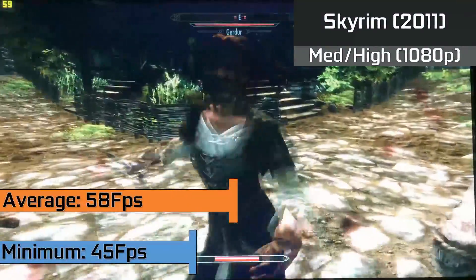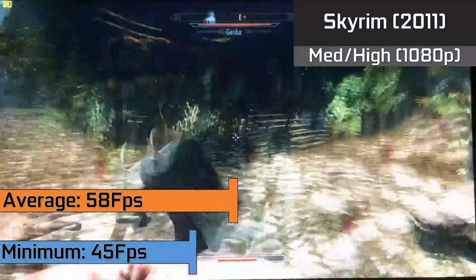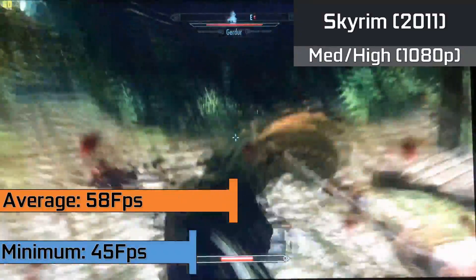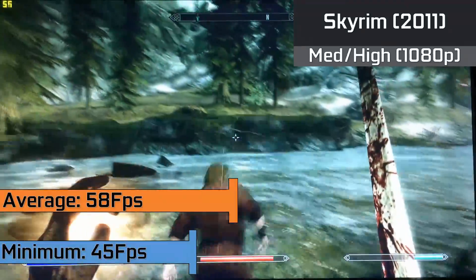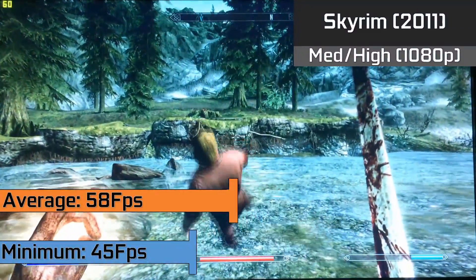As for a Bethesda game, we tried out The Elder Scrolls Skyrim which maintained a steady average of 58fps and lows down to 45fps when there was a lot of heavy scenery to load in. The game ran in 1080p with a mixture of medium and high settings.